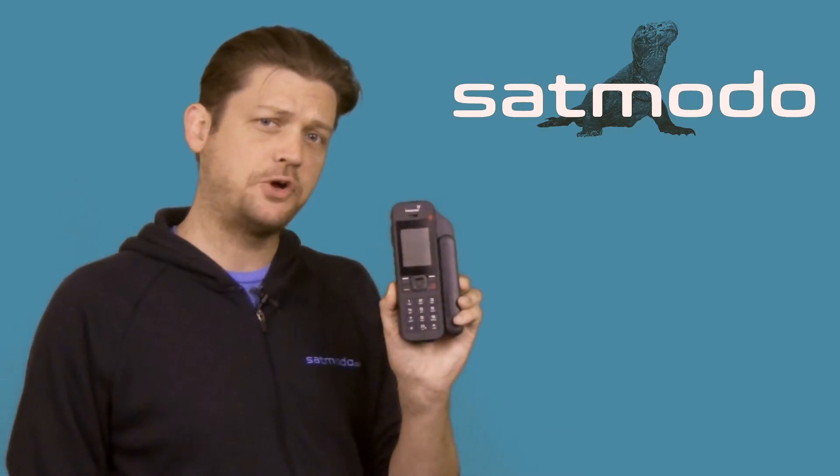Hi, I'm SabMoto Scott. Today we're going to be looking at Inmarsat's iSatPhone Pro 2. Today's topic is finding a signal and registering with a satellite.